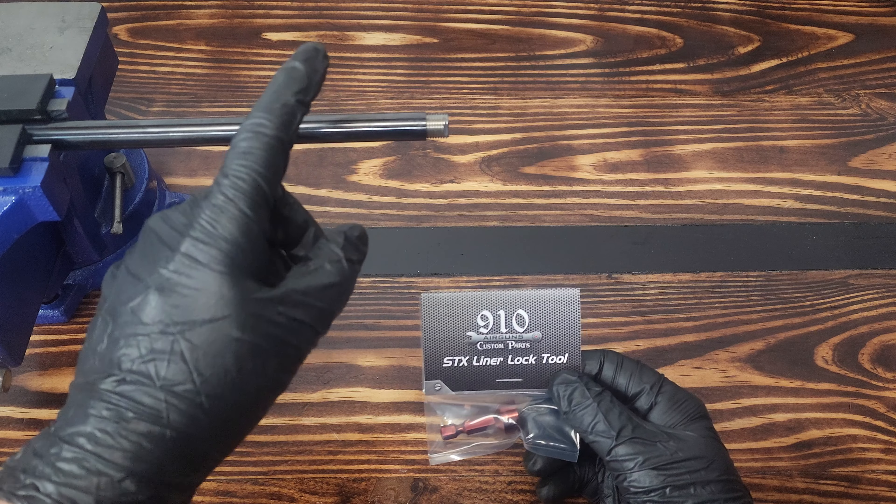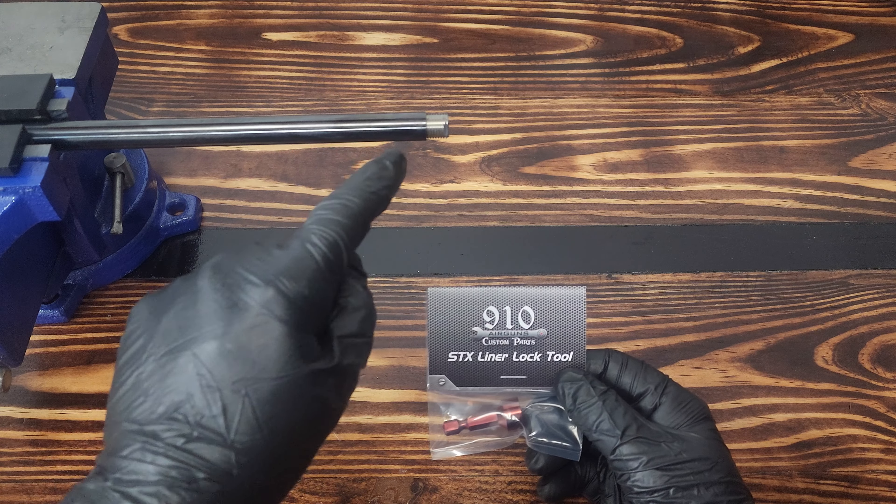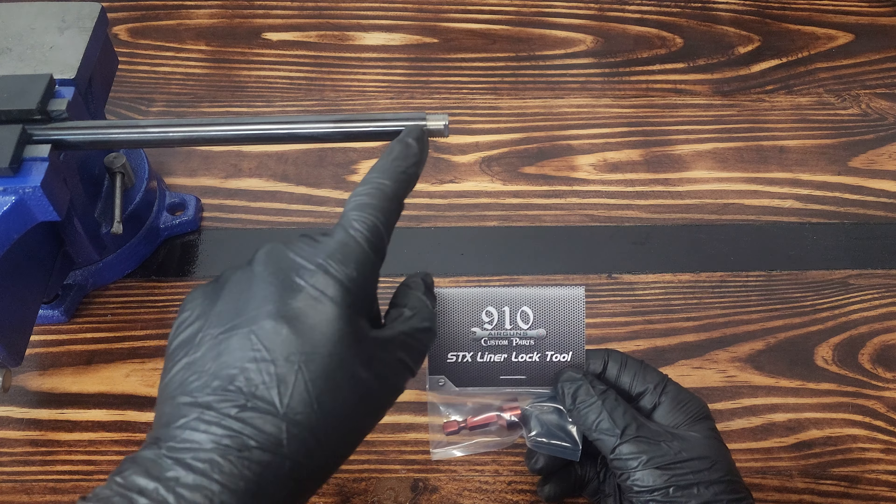This is only going to work for calibers 177 through 30, because they are the ones that have 10 millimeter flats on the end. The 35 caliber, you have to stick an Allen key through, or a round object through the hole that's drilled in it.